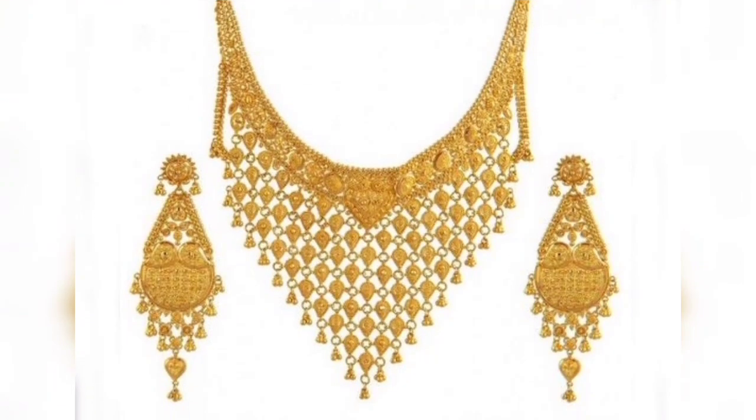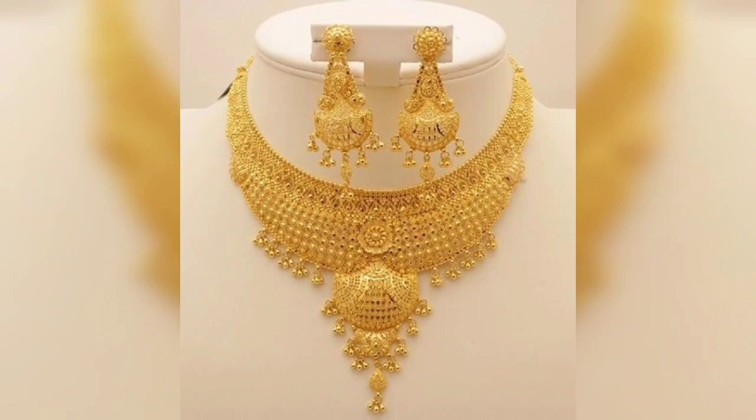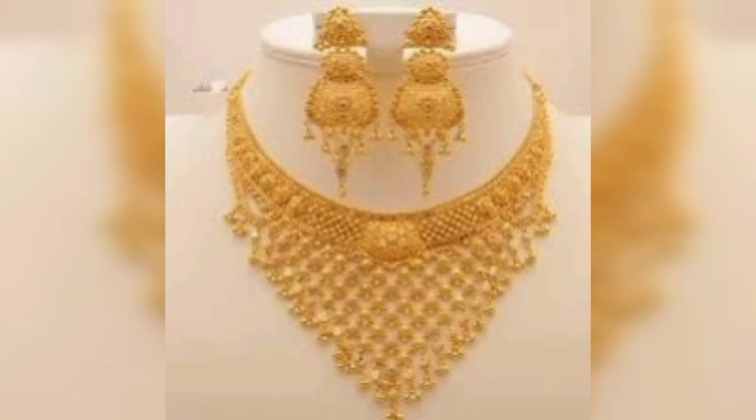Friends, I will not tell you how to make these designs. If you like any design, take a screenshot of the design, and you can also make these designs.